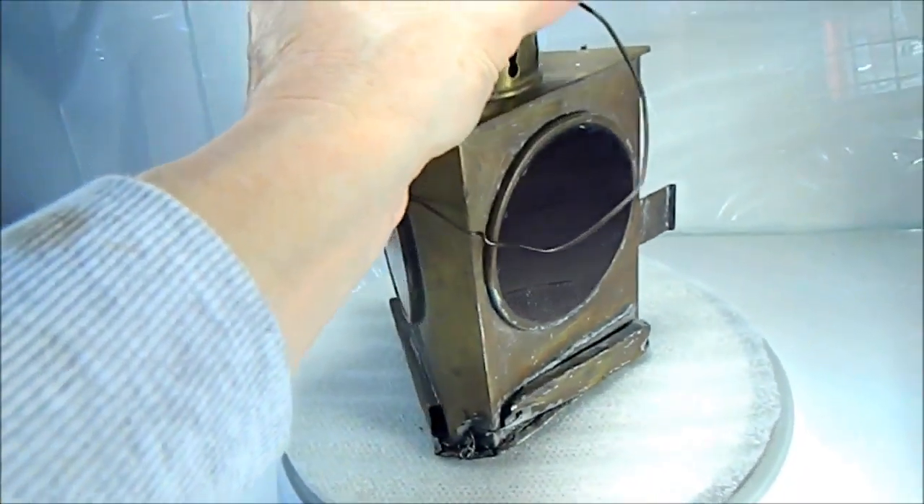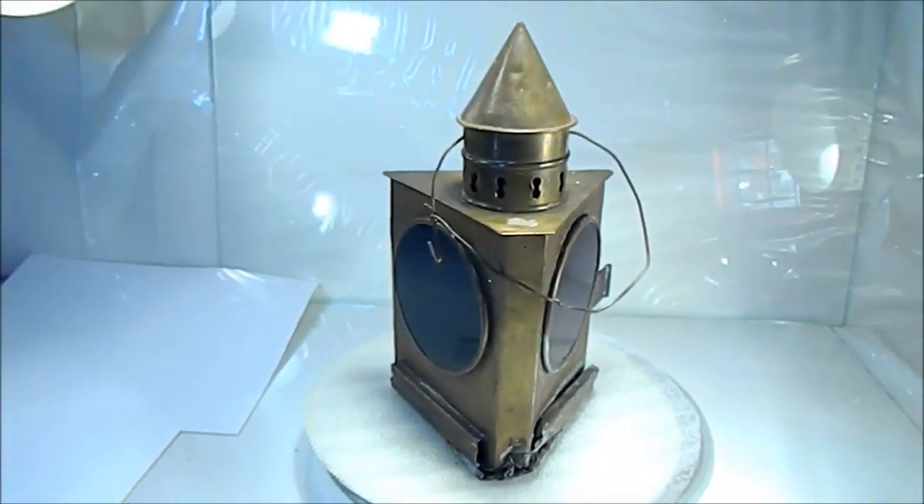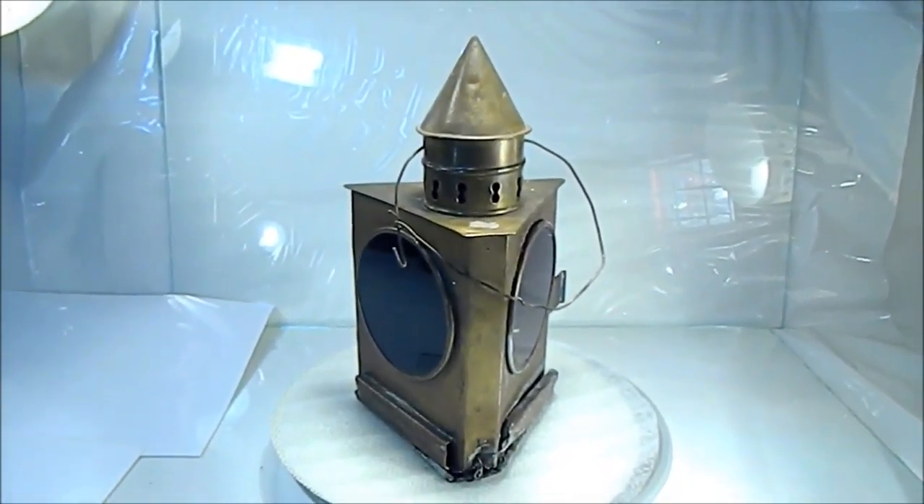It's marked on the back here. I'll take a still shot of that for you. Thank you for your time.